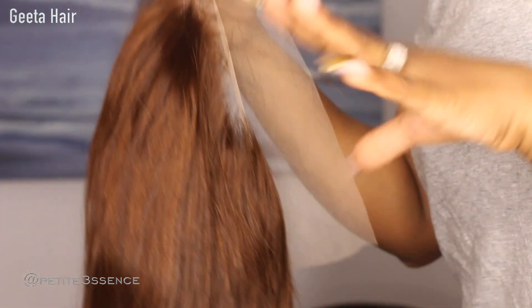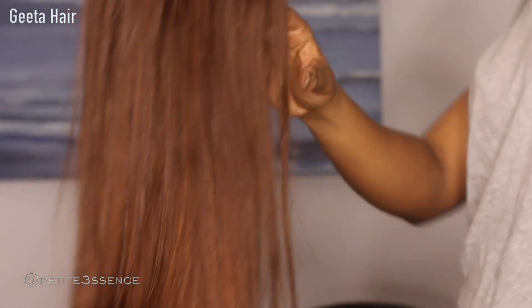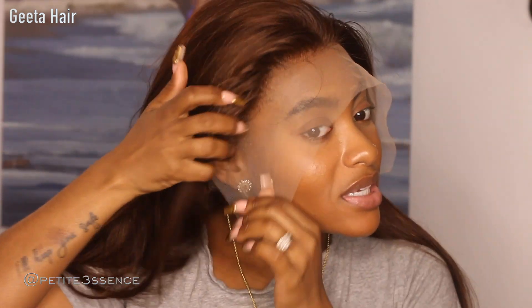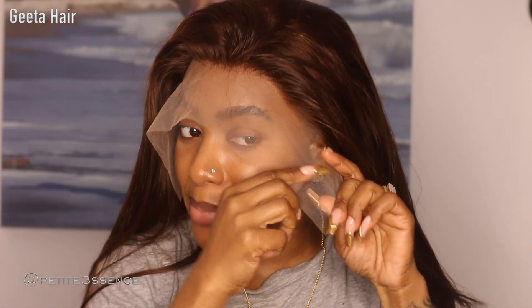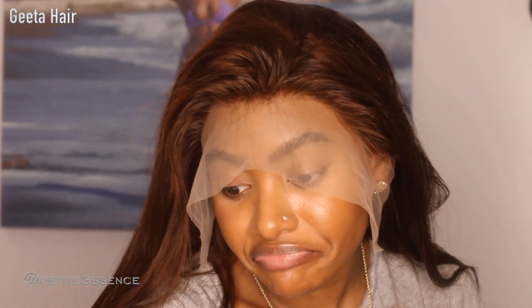I'm just going to be doing a very light layer of glue for this install today — nothing too layered up because I'm going to be wearing this for just a short period of time, but this is really really nice. The number one thing I usually do is measure it up to see how well it aligns with my hairline, and from there I can see if it's way too far past my ears and then cut off the excess — that's exactly what I'm going to do.